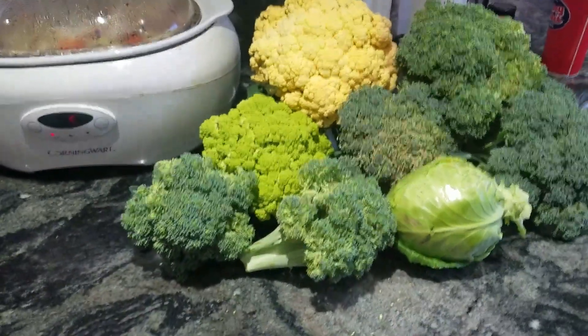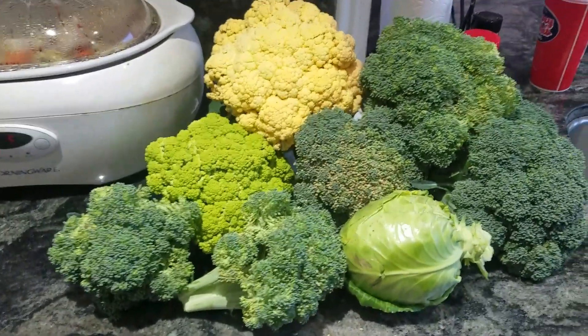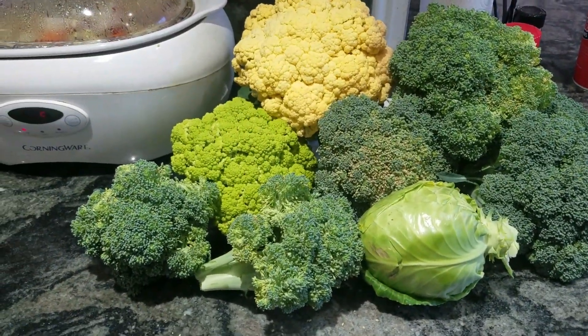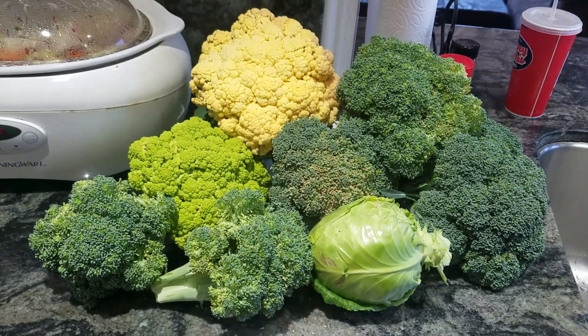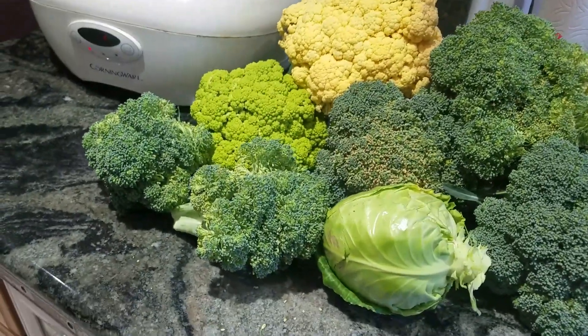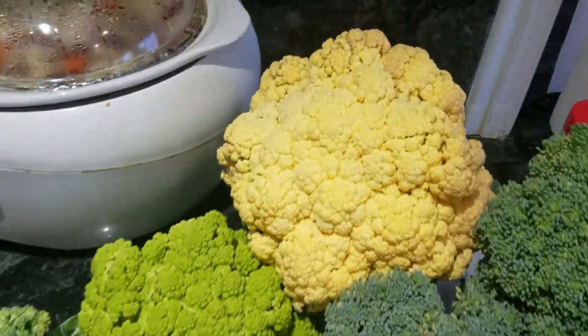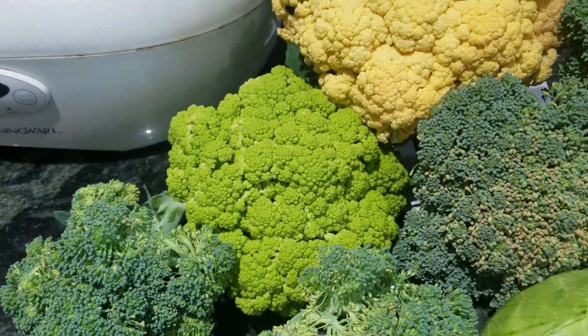Here is our current harvest from today. We've got one, two, three, four, five, six broccoli heads — probably should have harvested them a day or two ago, but I was gone this past weekend. We've also got another cabbage, a giant yellow cauliflower, and a green cauliflower.